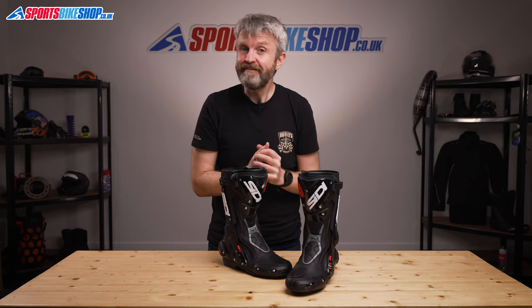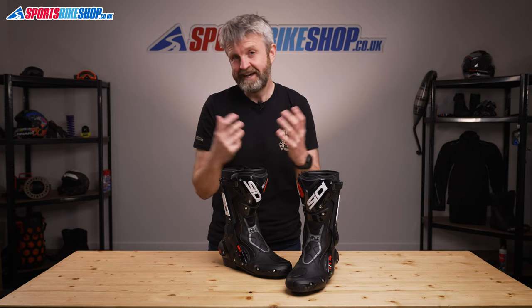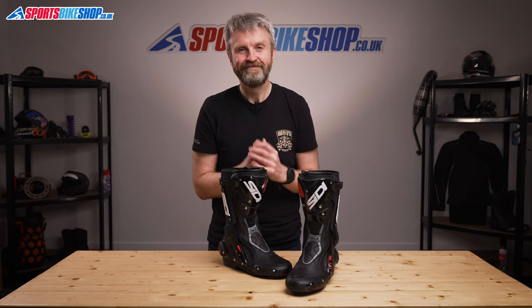I hope that tells you everything there is to know about the Citi ST boots, but if there is anything you'd like to ask or to add, then please pop a comment below. Thanks for watching.